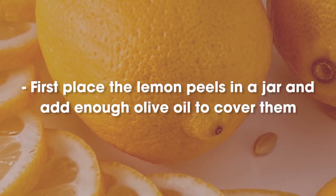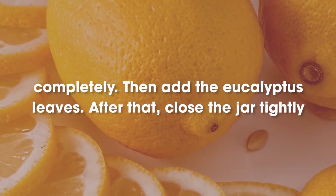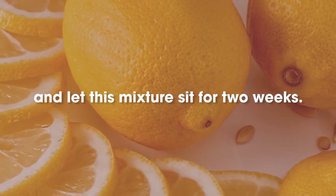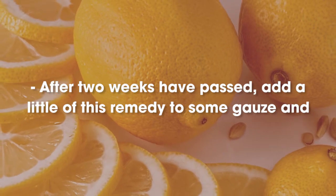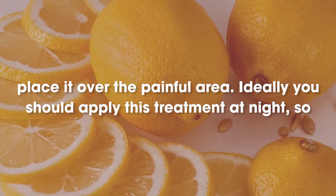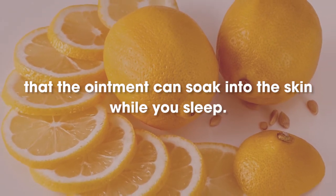First, place the lemon peels in a jar and add enough olive oil to cover them completely. Then add the eucalyptus leaves. After that, close the jar tightly and let this mixture sit for 2 weeks. After 2 weeks have passed, add a little of this remedy to some gauze and place it over the painful area. Ideally you should apply this treatment at night, so that the ointment can soak into the skin while you sleep.